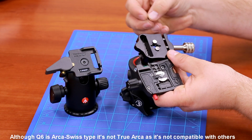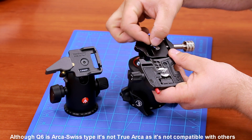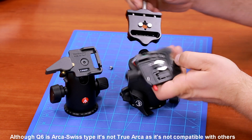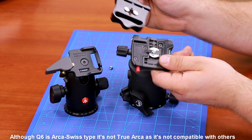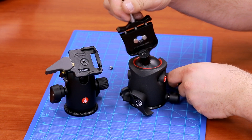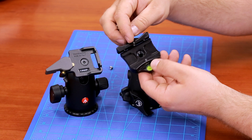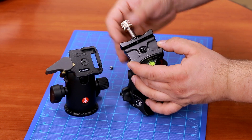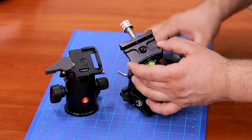To work around this with our clamp, we add on two little inserts. Those two inserts are the same size as the Manfrotto anti-twist feature, and they fit right into the groove of the stud. Then you simply align the clamp with the stud and replace.